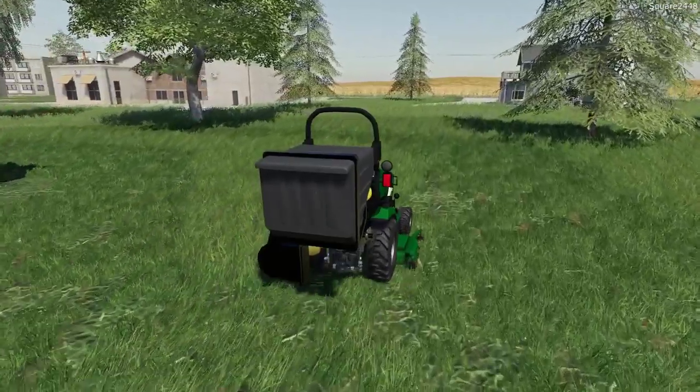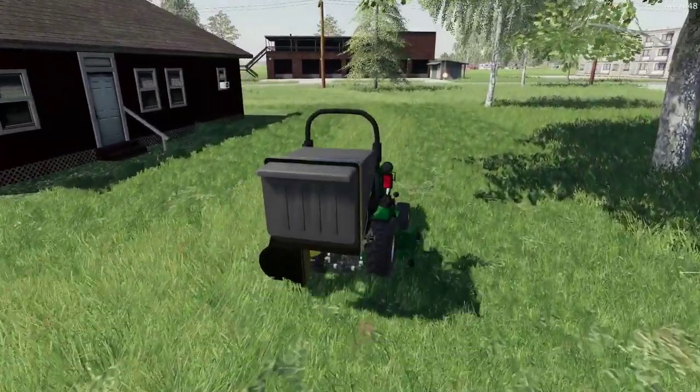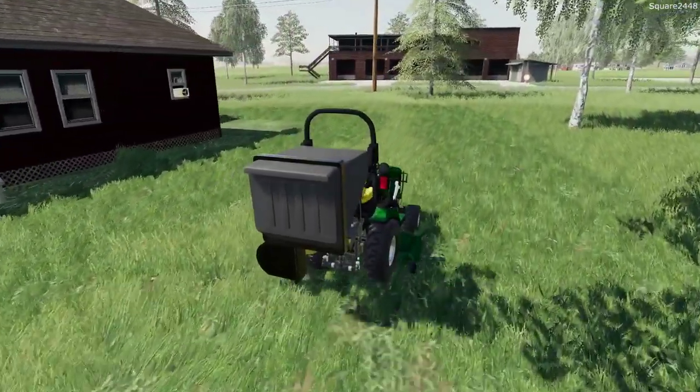This 1025R is pretty efficient with collecting the leaves. The bagger is working so we don't even have to leave the tractor to open up the bag.